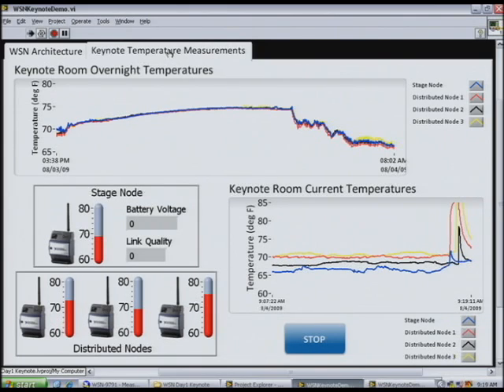We do have some pretty good indoor environmental monitoring measurements as well. This is some data we took overnight at the convention center. You can see that overnight they turned off the AC and allowed the temperature to increase to save energy. Then early in the morning, they turned it way back down to take on the thermal mass of all the NIWeek attendees that would be here this morning. It's good to see it was once warm in this room.